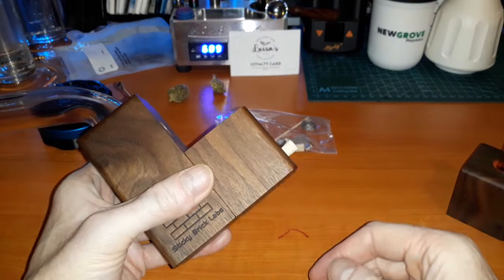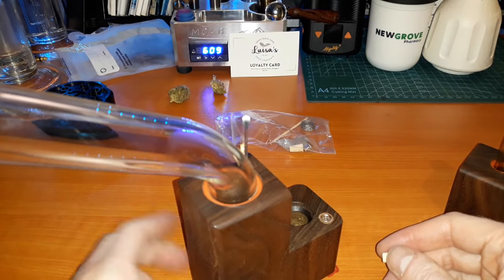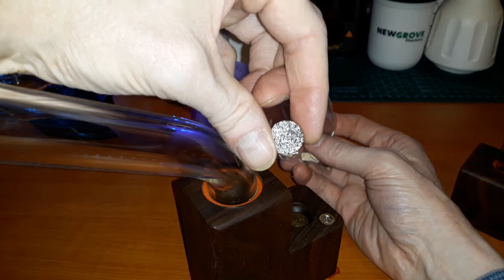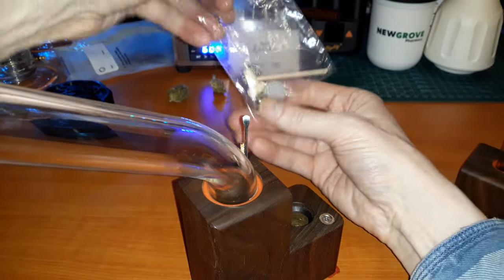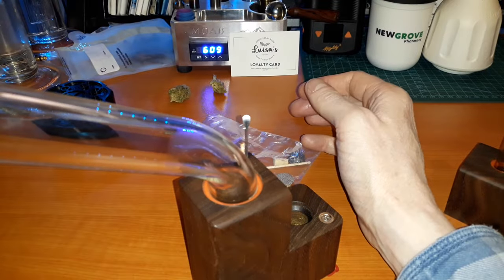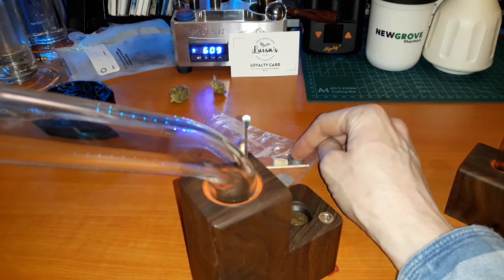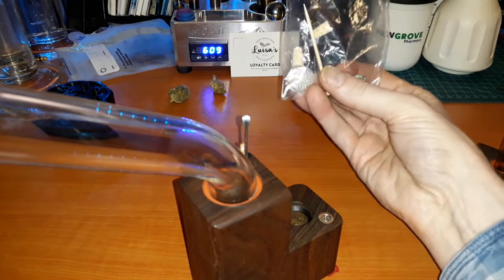In the extras you get a couple of bungs, and these are for blocking up the carb hole in case you didn't need to use it. Maybe if you were using concentrates, which you can do in this as well. To help you do that they give you a concentrate pad, but with what I've discovered in the last few days you could probably get away with using hemp fiber for a dab and have a cleaner tasting dab than the metal concentrate pads - I find they impart a bit of flavor.